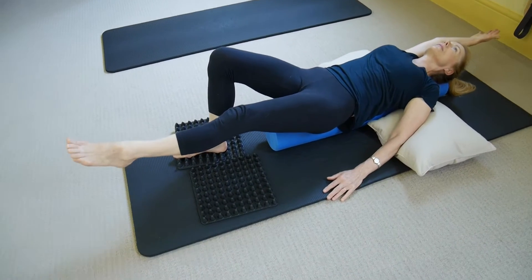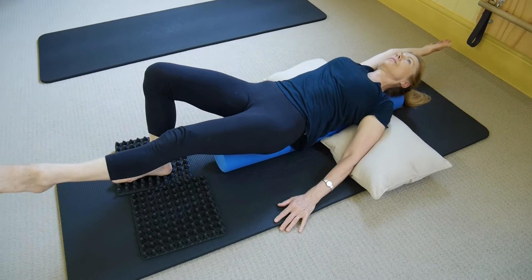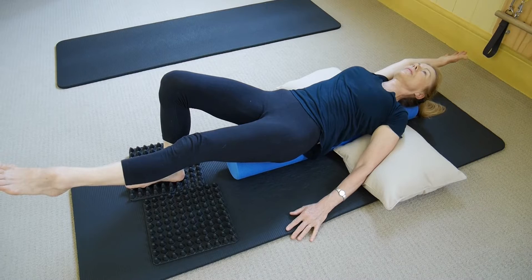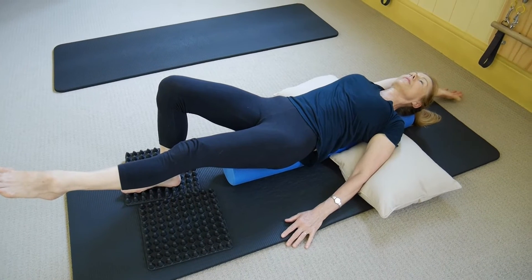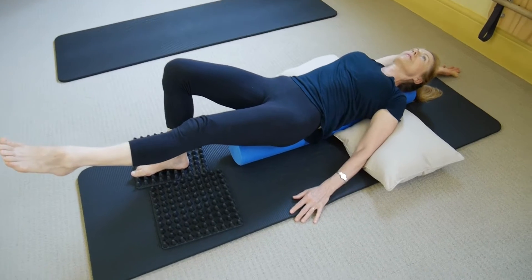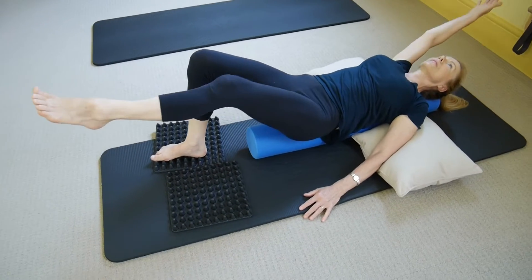Feel the foam roller holding you up a little bit more. Let your arm drop. Let's quite lazily and staying relaxed draw that knee and that arm in. The challenge here is not to fight against the support but to let the support in, so that your body is working in a real situation and not a fake one, because most of the time we just go around thinking we're completely unsupported when we actually are supported.